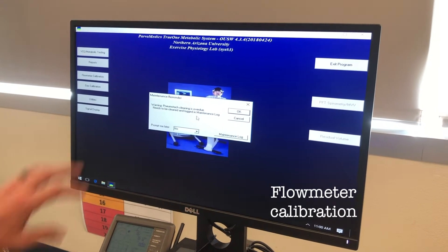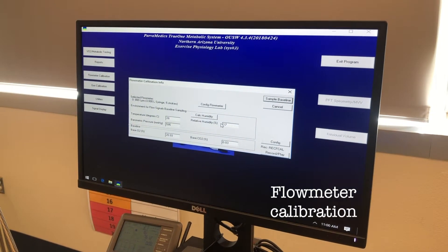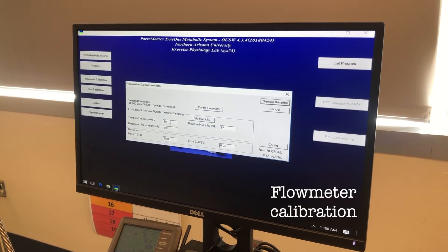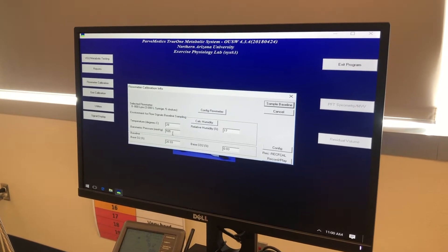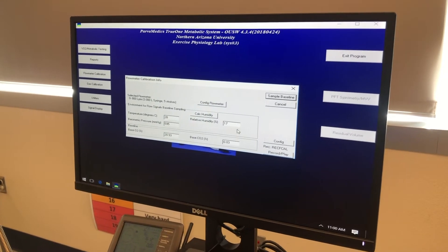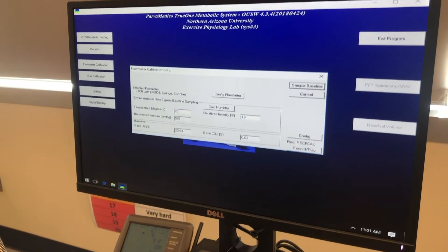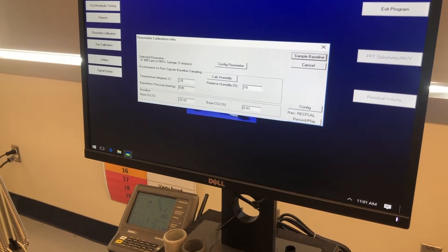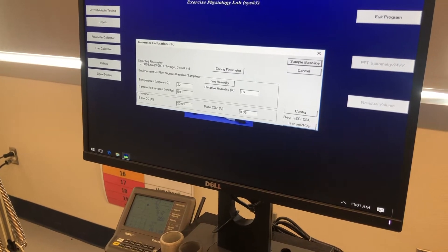A maintenance reminder pops up — we're going to click OK to ignore that. Then this window pops up giving you the option to change the temperature, humidity, and barometric pressure. We get these values from the readout on the panel: 16% humidity, 27 degrees Celsius, and 596 barometric pressure.